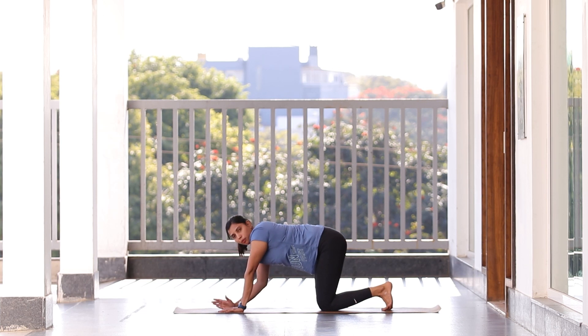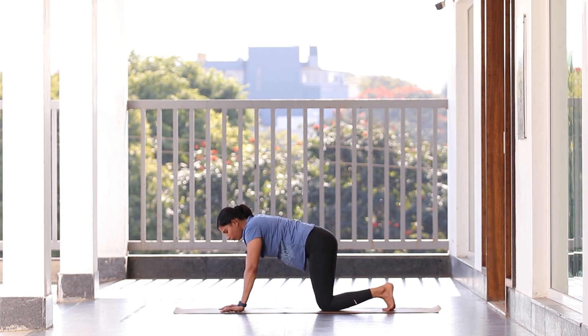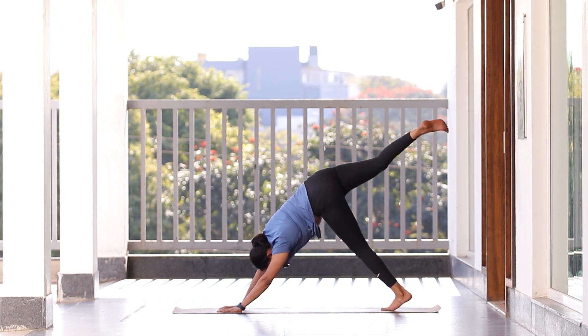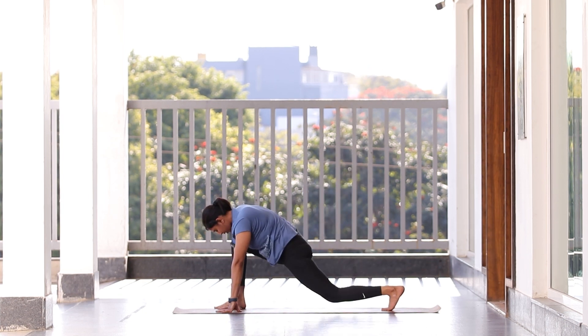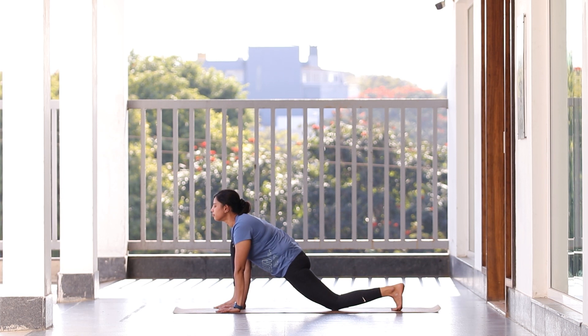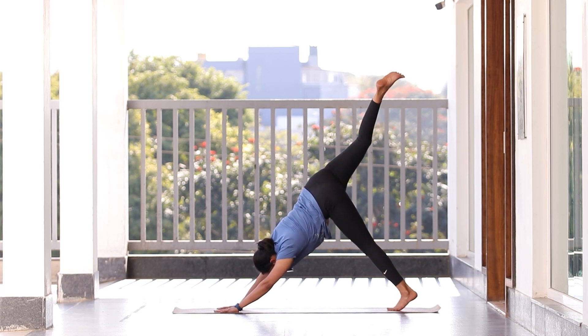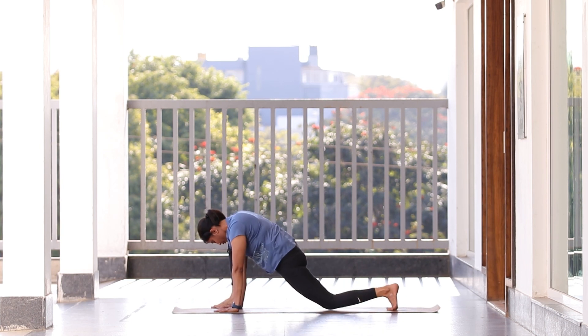From here we're going to come to Parvatasana. Try to lift your hip up and drop your heels down — feel the stretch. Now try to lift one leg up — lift your right leg up, keep your knee straight. Then get your leg next to the palm outside; if needed, use your hand to get it outside next to the palm. Drop your knee down, give a stretch to the hip joint, look up, inhale. Exhale, lift your knee up and lift your leg all the way up — stretch, stretch, stretch.